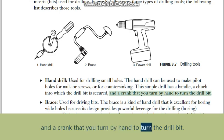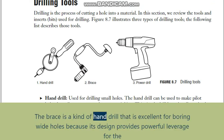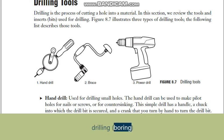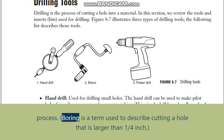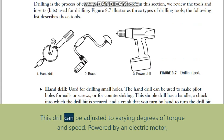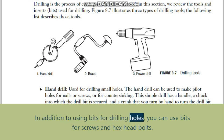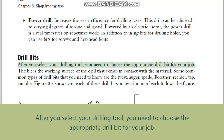Brace: used for driving bits, the brace is a kind of hand drill excellent for boring wide holes because its design provides powerful leverage for the drilling process. Boring is a term used to describe cutting a hole larger than one-quarter inch. Power drill: increases work efficiency for drilling tasks. This drill can be adjusted to varying degrees of torque and speed, powered by an electric motor — a real time-saver on repetitive work. In addition to using bits for drilling holes, you can also use bits for screws and hex head bolts.